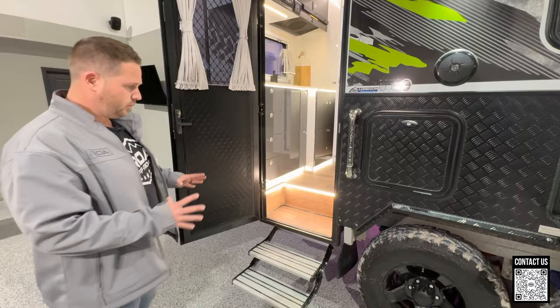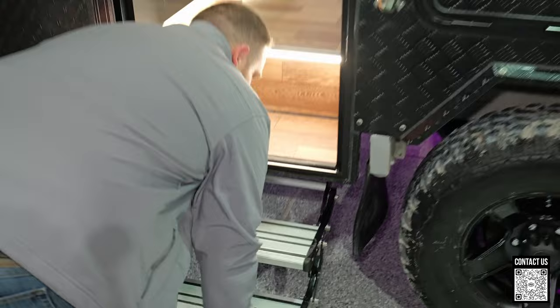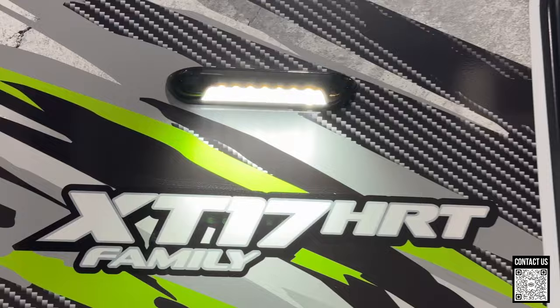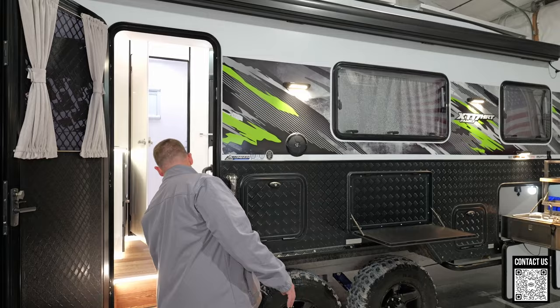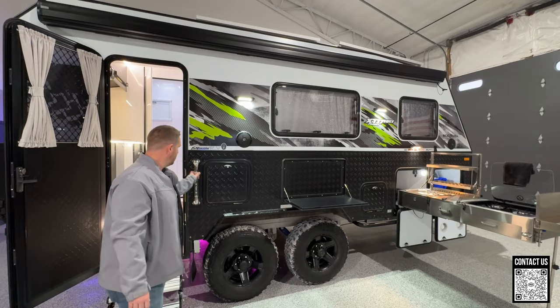Come on outside and let's check this thing out. We do have a double step — it's a manual step, so just push it out of the way to hit the road, and very easy to pull out at camp. One of the cool things is tons and tons of lighting outside. You can see all these lights, and they include different colored lights to try to deter mosquitoes — you have your ember tone, a dimmer light, and then your really white bright light.